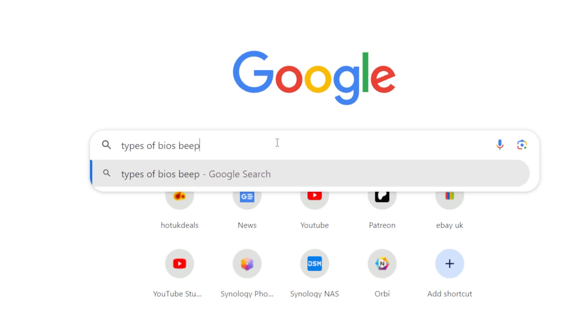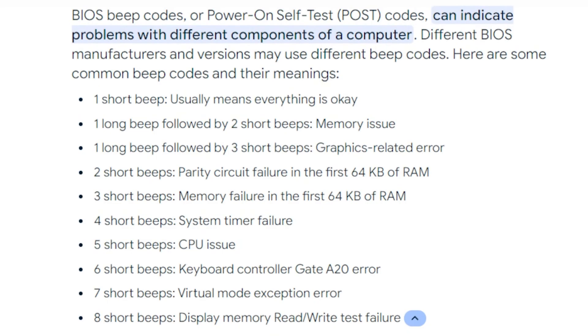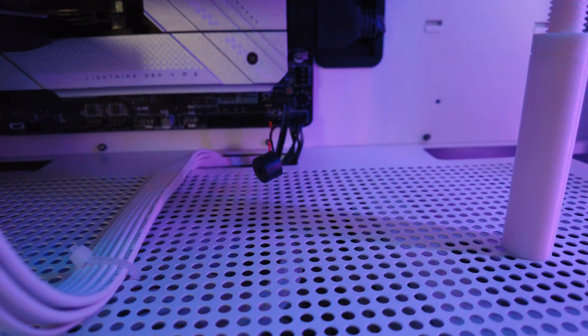Generally they fall into several categories: there's either a long or short beep, a continual beep, and various others. Depending on your particular motherboard this may differ, in which case when you go into Google, type in your motherboard brand name or the model number and then how many beeps you're actually hearing, and you'll generally come up with an answer of what the problem is.